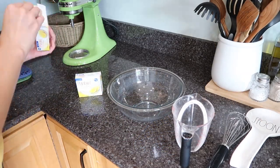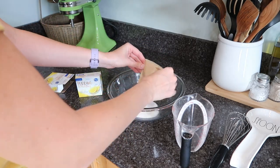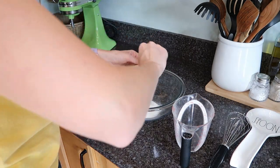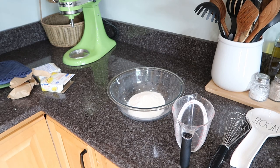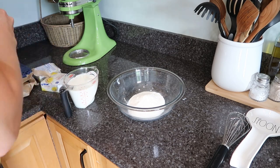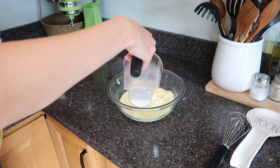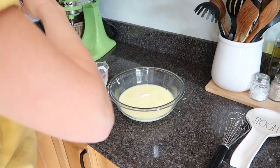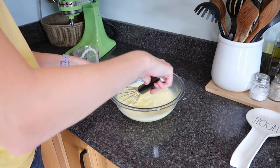The last element to make is the pudding layer. Add two 3.4-ounce packages of instant lemon pudding mix to a bowl, then add three cups of whole milk (or 2% milk — it works fine). Whisk until it starts to thicken, then spread that on top of the cream cheese layer in the pan and chill in the fridge for about 15 minutes.